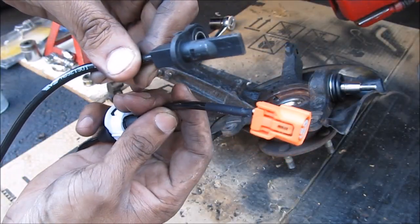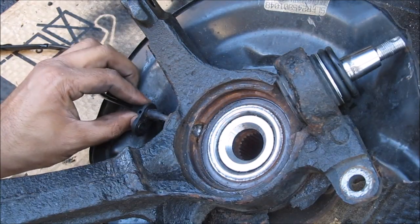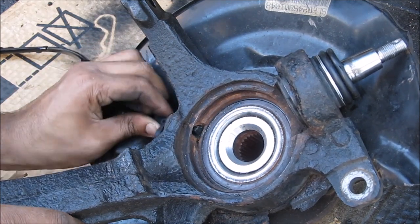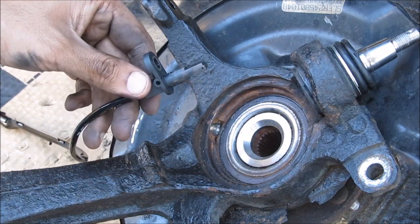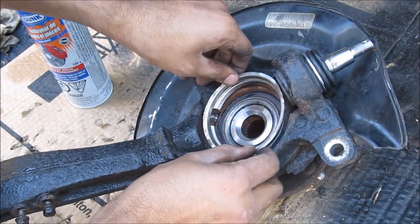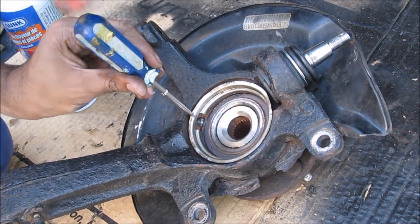This here is the new ABS sensor — it's from Dorman. I'm going to test fit my new ABS sensor to make sure the hole I drilled is good, and it fits good. I'm going to leave it out for now so I don't damage it while reinstalling the knuckle. Next I'm going to reinstall the retaining ring and tack that down lightly.